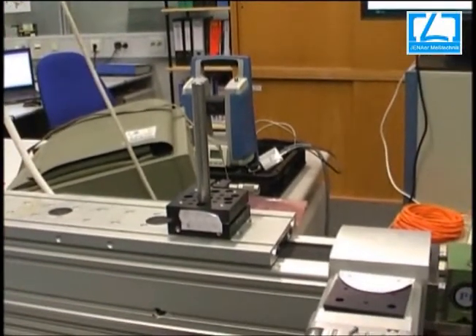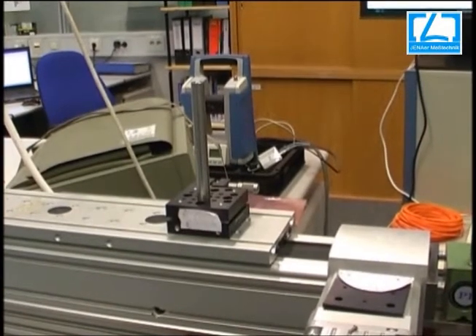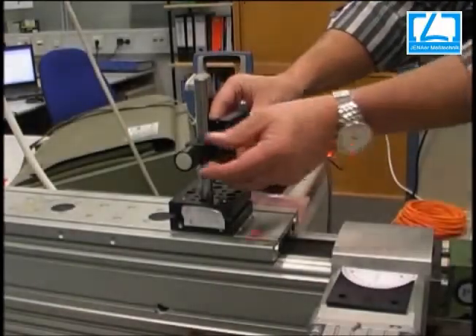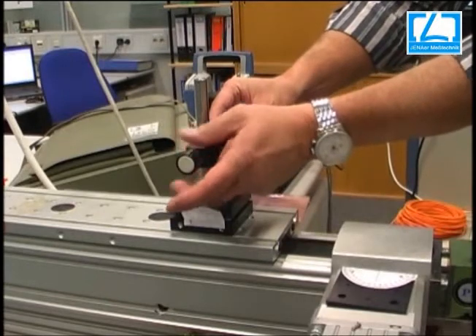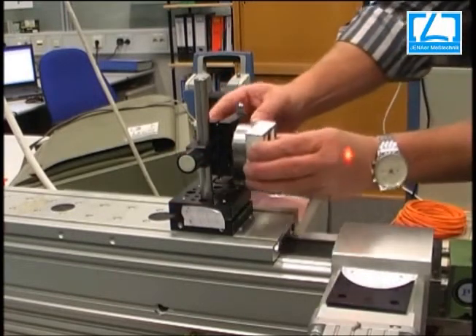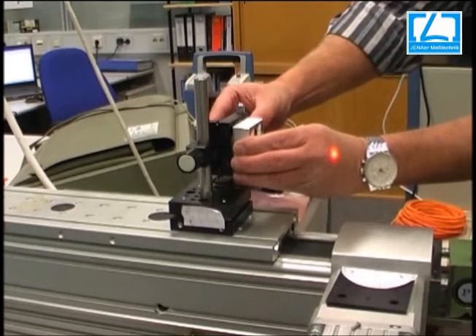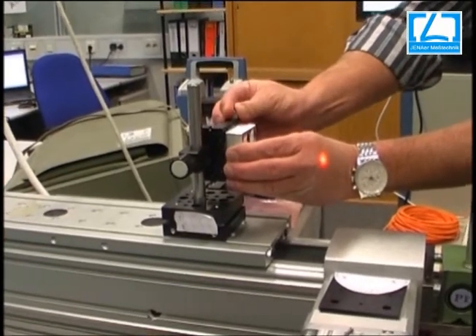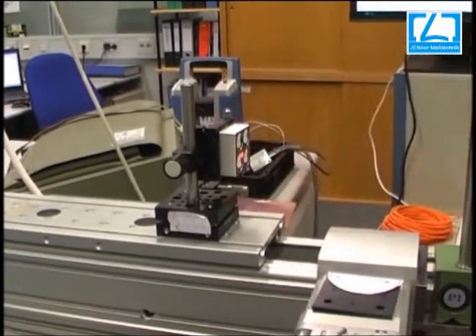Next we have to mount the reflector on the carrier of the axis. The first step is to set up the adjustment holder, and then you have to place the 3-axis reflector into the holder.